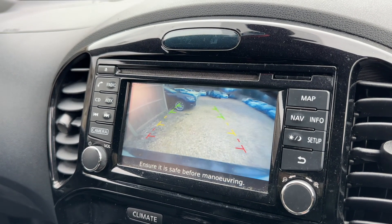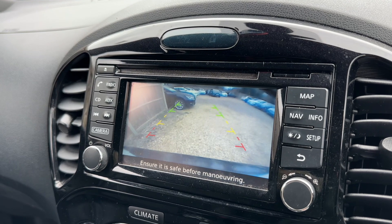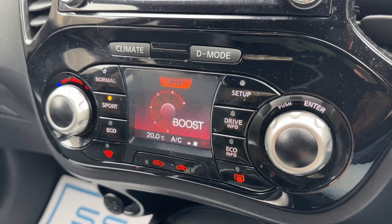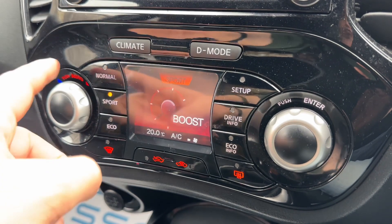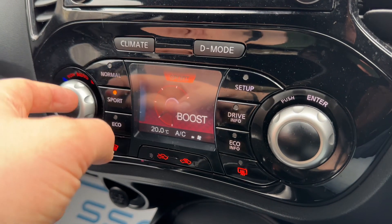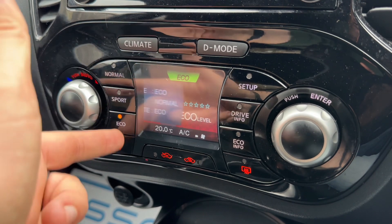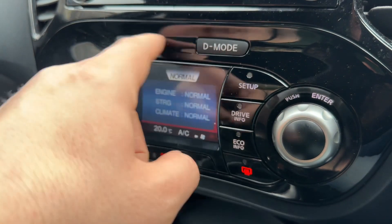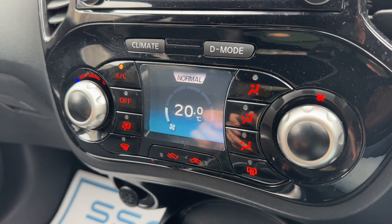This car also has a full colour reversing camera as you can see. Below that we have a screen which doubles up as two things: the driver mode screen, where you can change from normal to sport or eco. Whichever mode you put it in, you are affecting the engine, the steering and the climate control for the car. It's also the climate control menu.